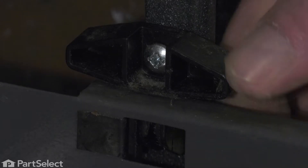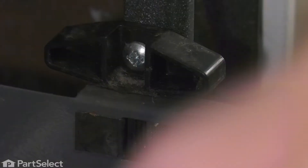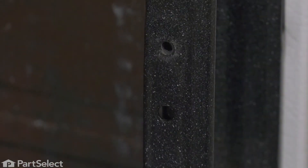Just lift up on it gently. Do the same for both sides and then you can pull the drawer completely out. We'll remove the retaining screw for the old drawer glide and discard the glide.